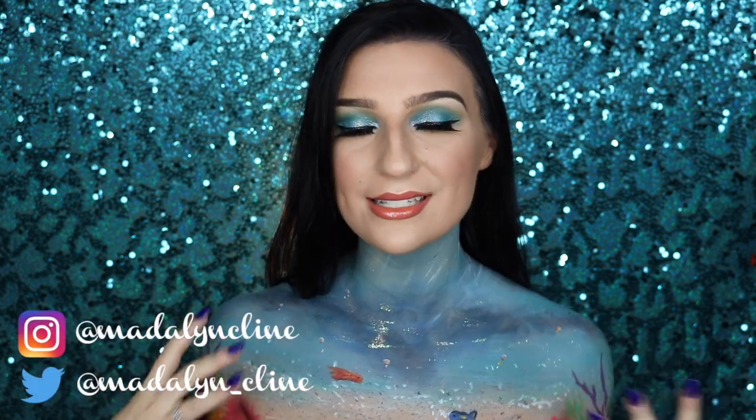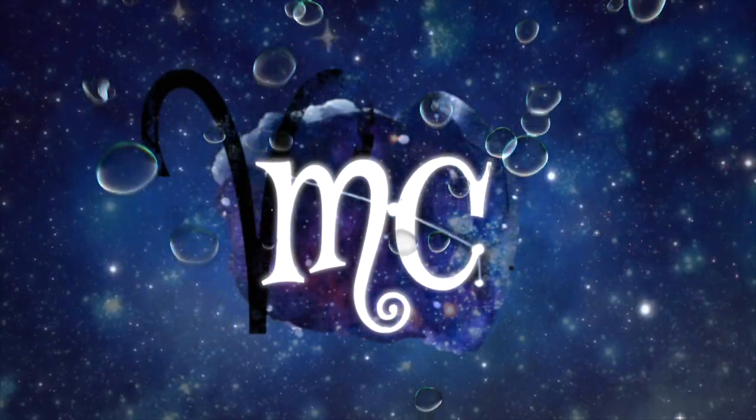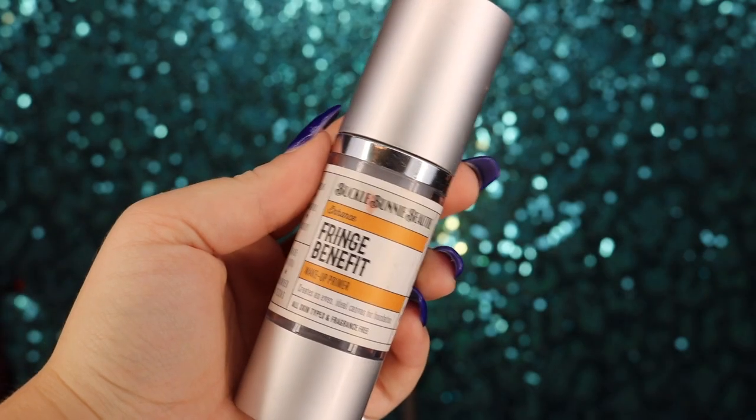Hey guys, welcome back to my channel — if you're new here, welcome! Today I'm going to be doing this ocean body paint. I haven't done a full body paint in quite a while. I just did those mermaid makeup tutorials, and I was still on my ocean inspiration from that, so I thought I'd carry that on. If you're interested in seeing how to create this ocean landscape body paint and makeup tutorial, just keep watching.